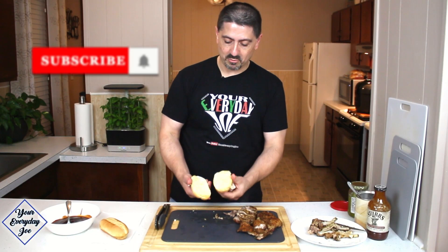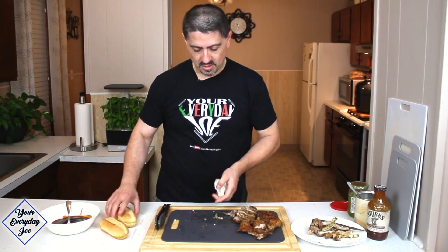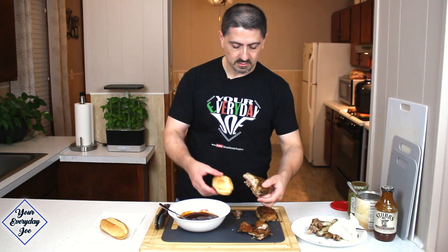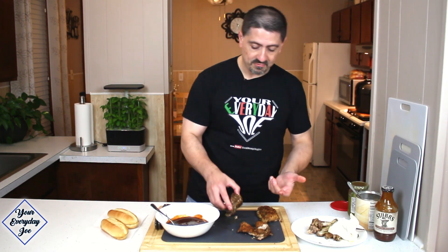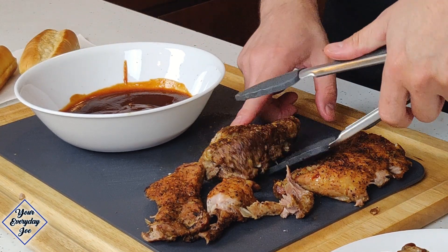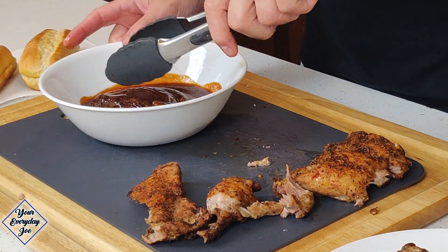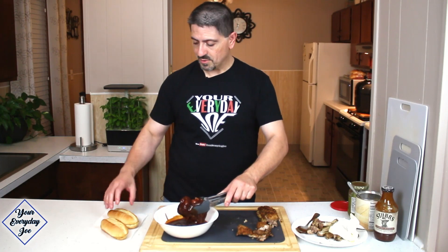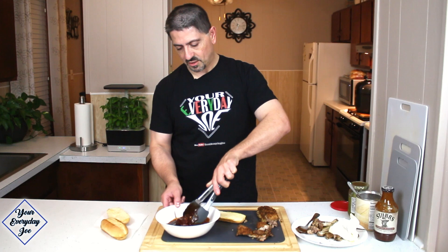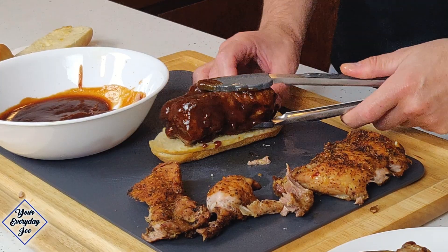I've already toasted the bread a little bit — sprayed it with garlic oil and air fried it just to get a little crust on it, not too much, not fully toasted. I've got Stubb's Hickory Bourbon legendary barbecue sauce, and I mixed in a little bit of Sweet Baby Ray's original barbecue sauce just to give it some extra flavoring. Make sure we have a good size piece for the bread — you can trim it if you want, I'm gonna leave it as is. Just give it a nice dip in the barbecue sauce pool — we've got plenty of sauce so we don't have to do much to the bread. Get that right on the bread.